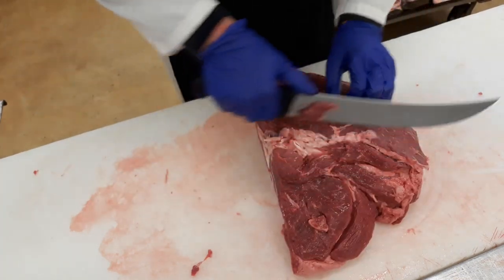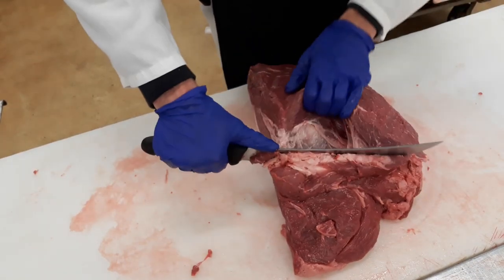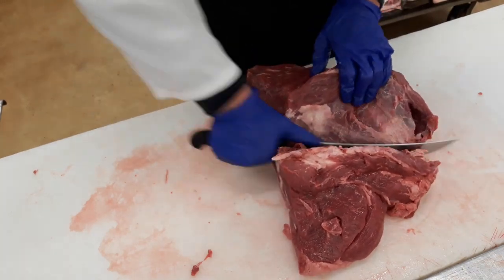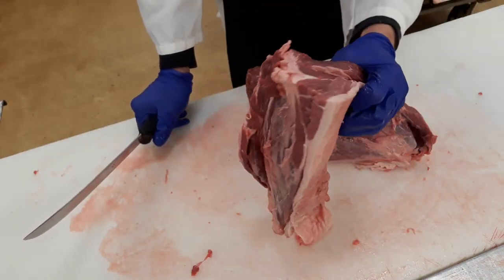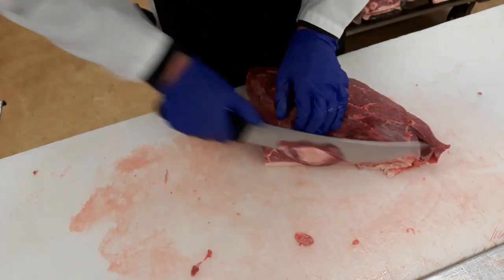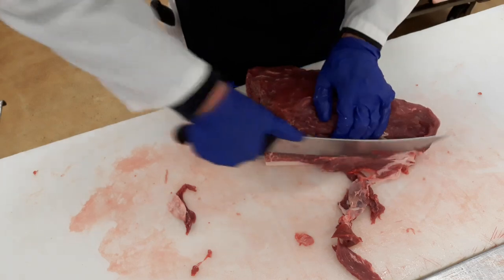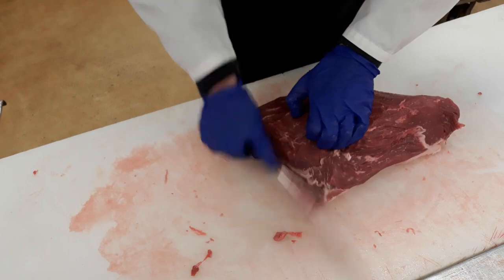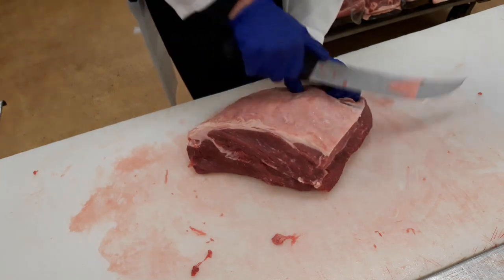That looks okay to me. There's a little seam that divides this piece from this piece, so you want to come down and find that seam. Ride that membrane down and cut it. Then you have another piece of meat for stew or cube material. Just kind of clean it up a little bit — don't take too much meat off. That looks pretty good. Now just trim the fat a little bit on the back.